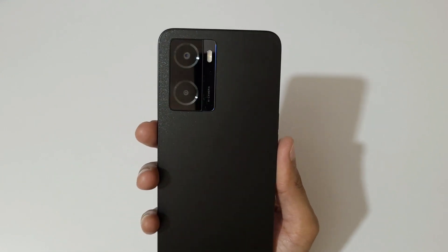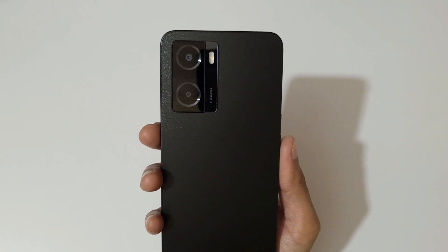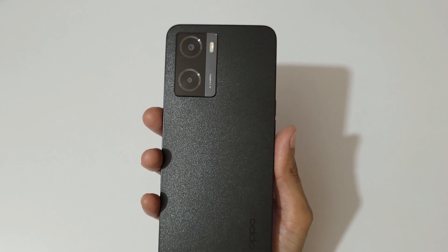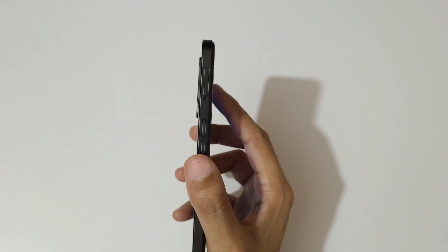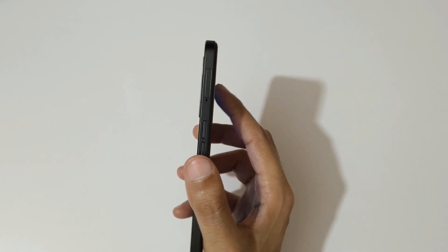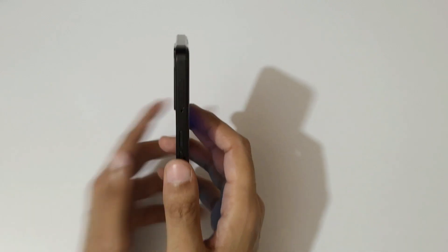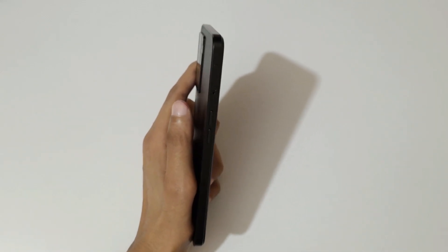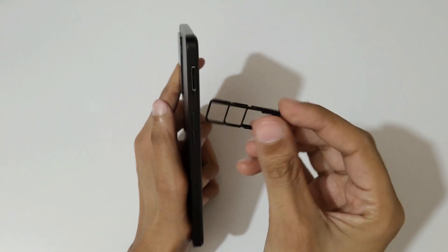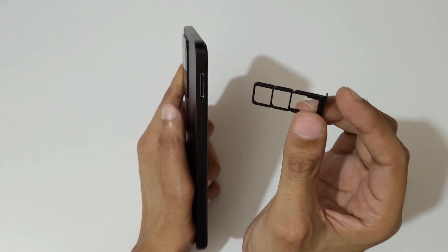On the back we have a dual rear camera — 13 megapixel and a 2 megapixel mono camera — with dual LED flash. Here we also get the volume up and down keys, and here is the SIM tray. It has a triple card slot, which is a really good thing — you can fit two nano SIMs and one microSD card up to 1TB.